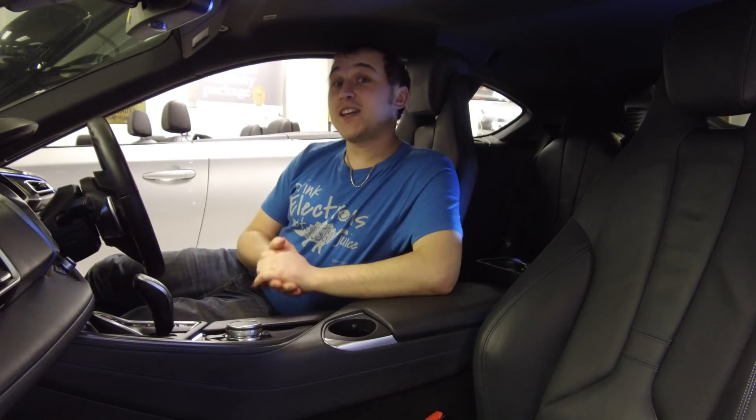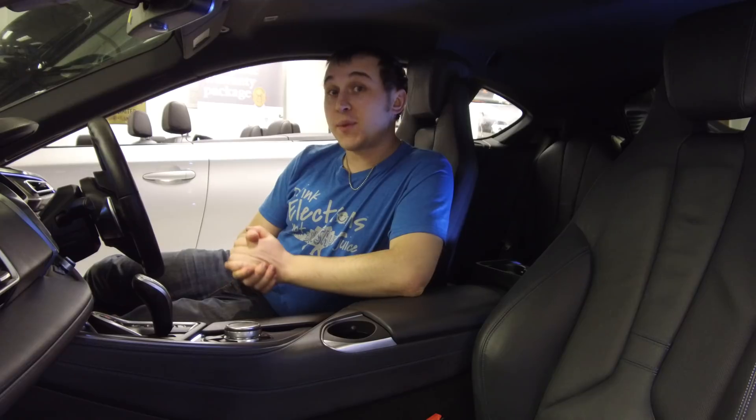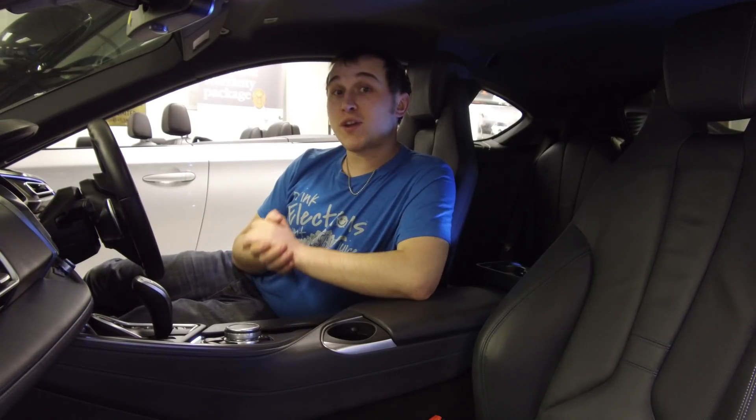Welcome to this week's vlog. As you can see, I'm sitting in a BMW i8. There will be a vlog coming about the BMW i8 shortly on my channel, but first I just want to give you a bit of a teaser by sitting in it and telling you that it's coming.